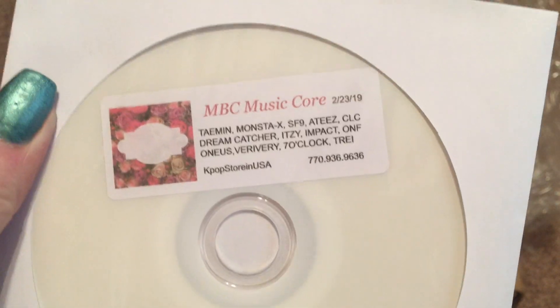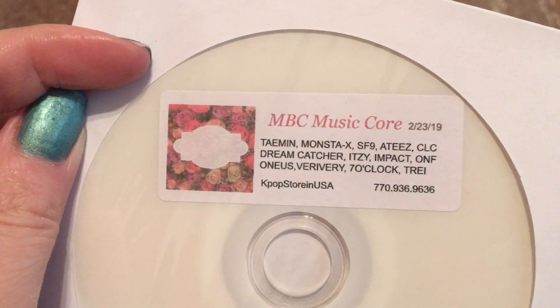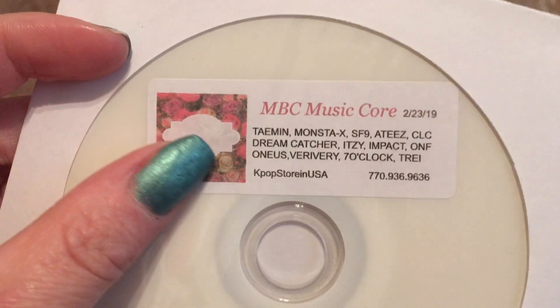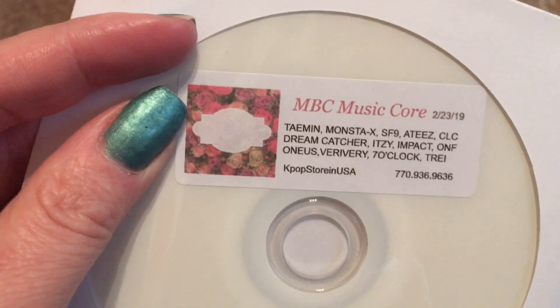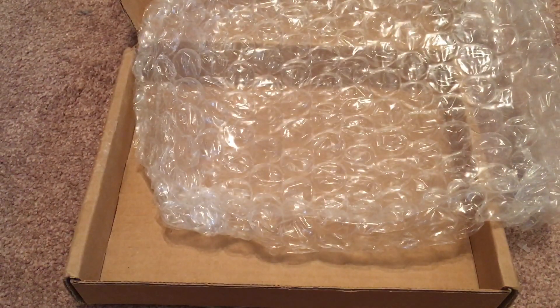The free DVD this time was of a recent MBC Music Core recording. We have Taemin, Monsta X, SF9, ATEEZ, CLC, Dreamcatcher, ITZY, IN2IT, ONS, Very Very, 7 O'Clock, and Trey. This was from February 23rd, so it was after Luna came back, but unfortunately Music Core is the one show they're not going to, so there's no Luna performance on this disc. A little bit of a missed opportunity, but I like Taemin and Monsta X so I'm happy with that.